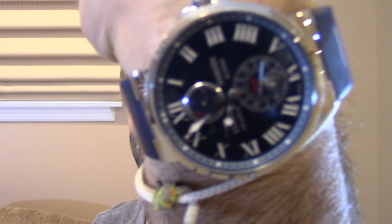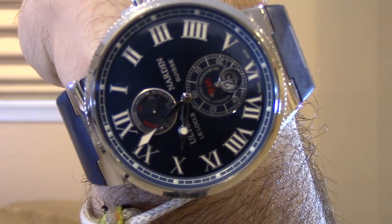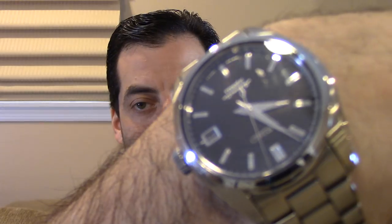Before we get there, wristwatch check: the UN Maxi Marine Chronometer, certainly no stranger to water resistance, and a SARB033.